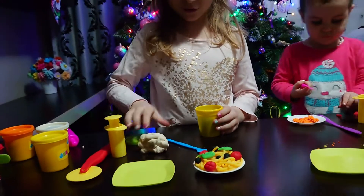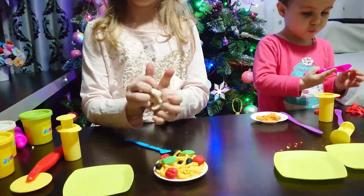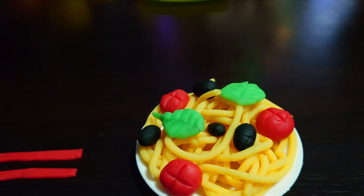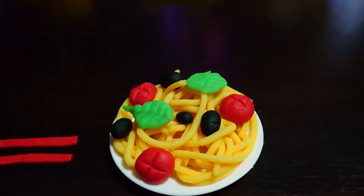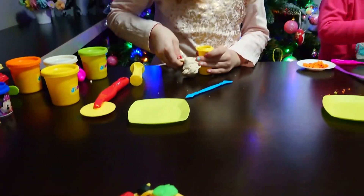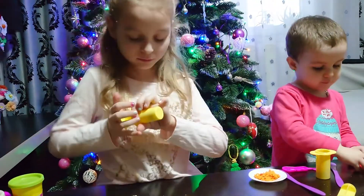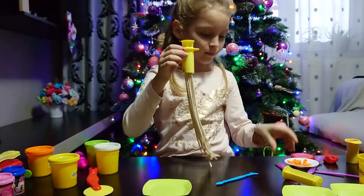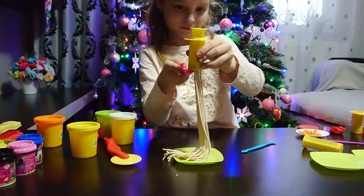Okay, now I'm going to do this white spaghetti — a big portion for Mommy. It's not for you right now, because it's made of dough and you can't eat it. That looks so yummy! Here's my spaghetti — white spaghetti! Look at all of it. I'm happy!